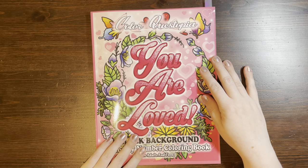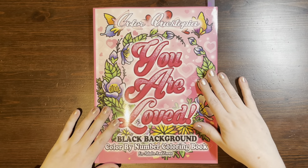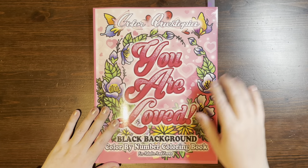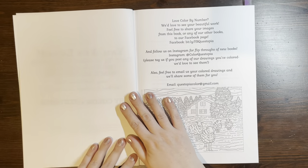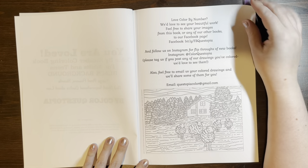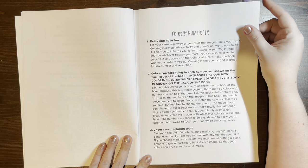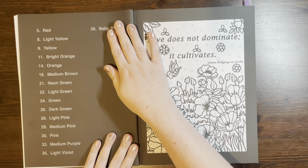I'm going to start with this first book by Color Questopia called 'You Are Loved.' This is the black background version and I have to say I am so happy with the changes they have made with their books going forward. So when you open the book, they have standard information about how to get in contact with them and their social media accounts. They also always have in the front a nice color by number tips and instructions, and then we get to the images.